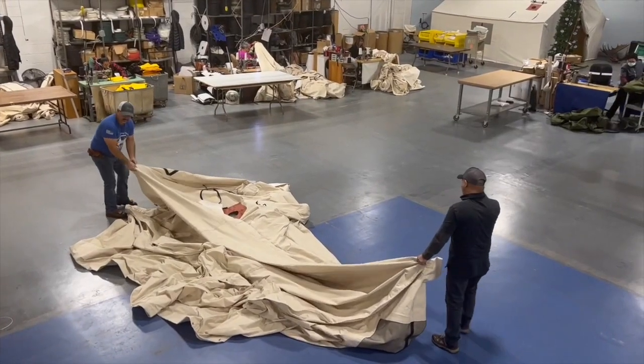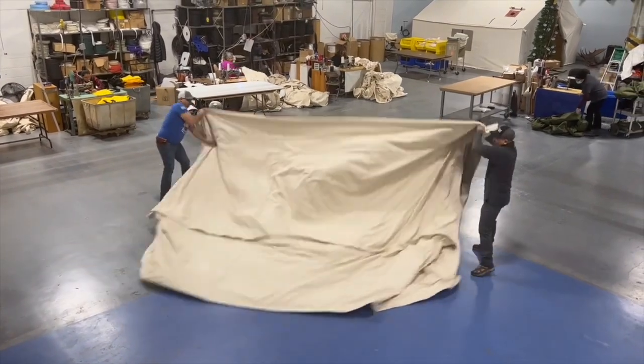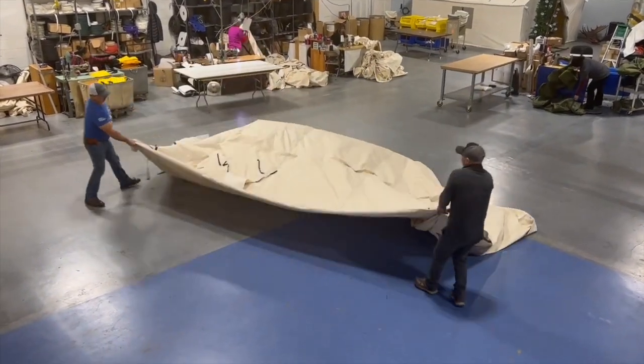First, start by finding the two ridge pole sleeves, then we always flip everything over towards the stove jack side.